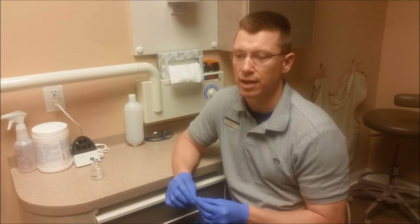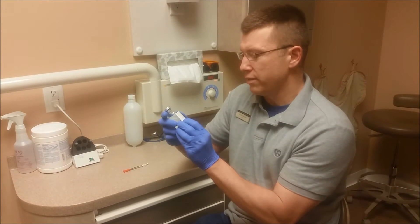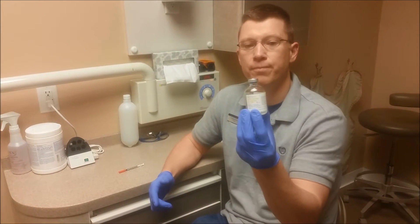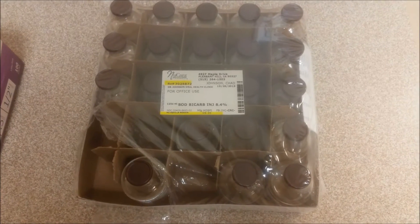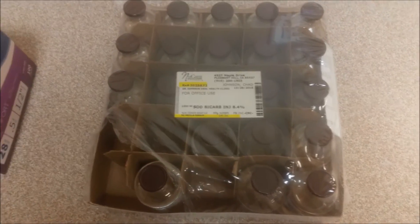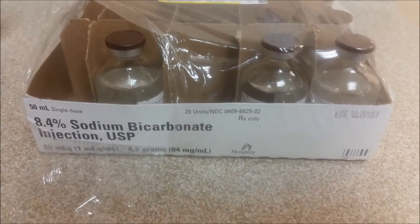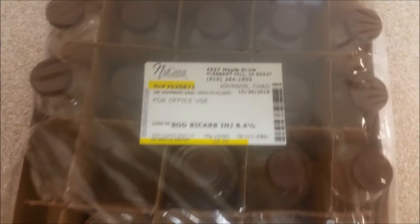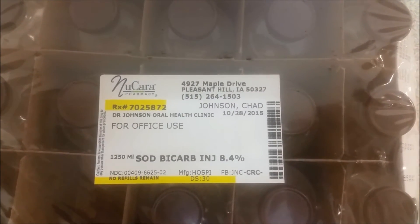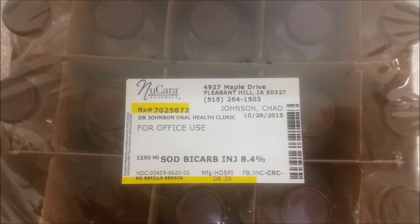I was encouraged to try and do it on my own, so I did that. You'll see first here we have 8.4% sodium bicarbonate. Here are the supplies — here's the 8.4% sodium bicarbonate. This is the pharmacy that I've been using. You'll have to check with most current laws and your state laws to make sure that you can have it for office use, because it seems as though that's changing.